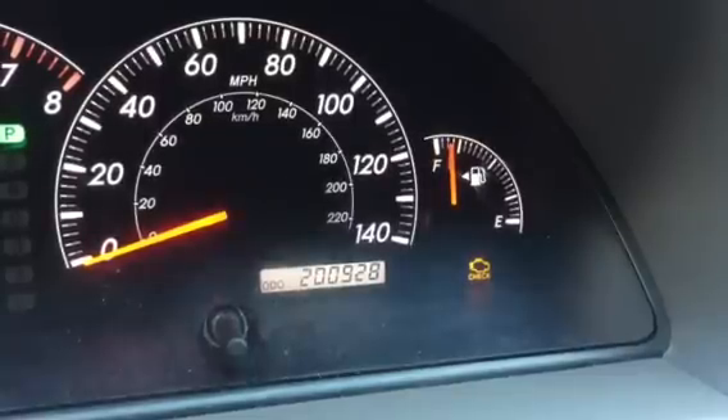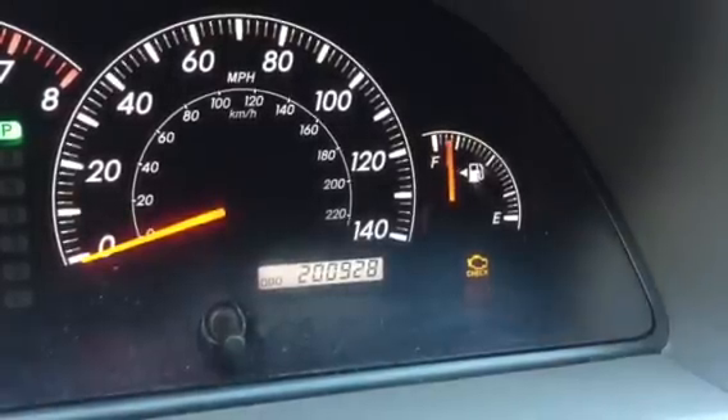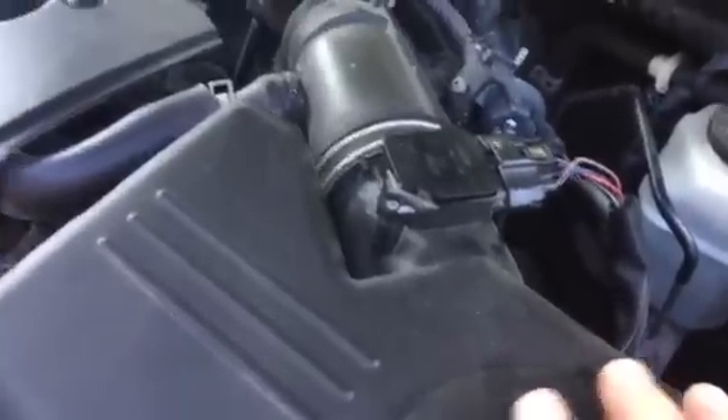Hey everybody, Paul here. If you're driving around and your check engine light is staying on steadily, I'm going to show you one of the things that it might be. To check this, you're going to need to start your car up, and what you want to do is come over here to your mass air flow sensor. It's going to be by your air cleaner.